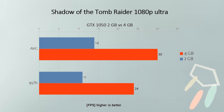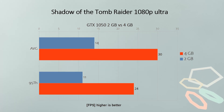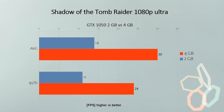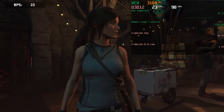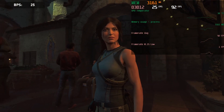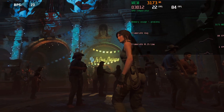When we look at games, the picture is very different. Shadow of the Tomb Raider with the Ultra preset at 1080p — performance improved from 14 frames per second on average to 30, and the 95th percentile went up from 11 fps to 24 fps. So this game went from absolutely unplayable to okay-ish performance, which is quite a big performance increase for the same card.